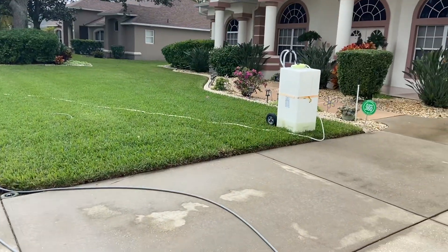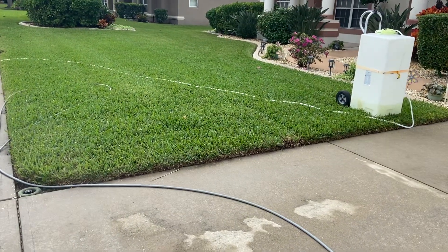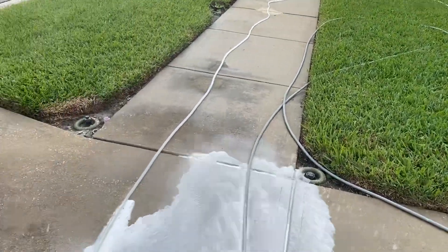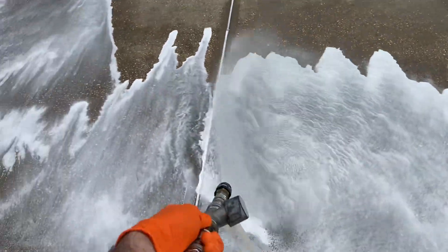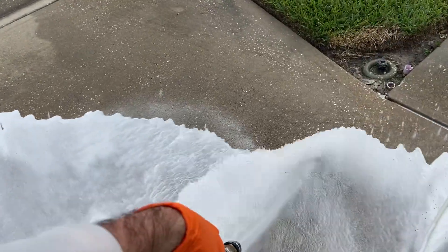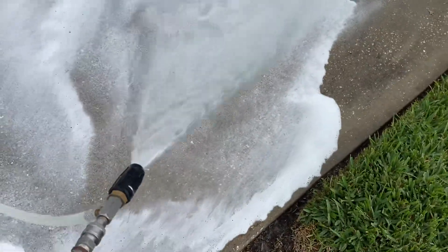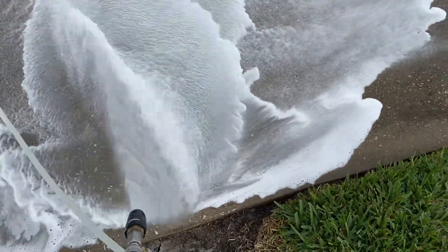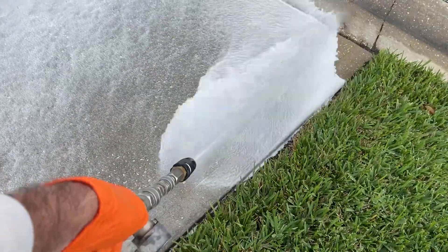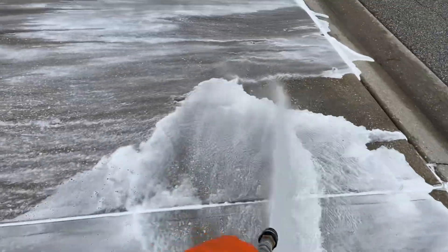This is done right out of that container there — a vertical 55-gallon SH tank. The nozzle has opened up all the way and you can see it just lays a nice, nice application all the way down. Sometimes I like to work from over here so I don't get a ton of stuff in the grass. I've already pre-treated the sidewalk.